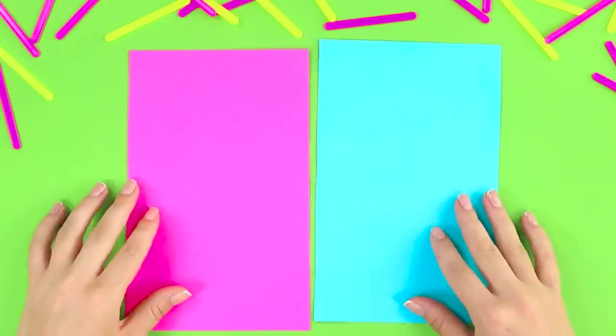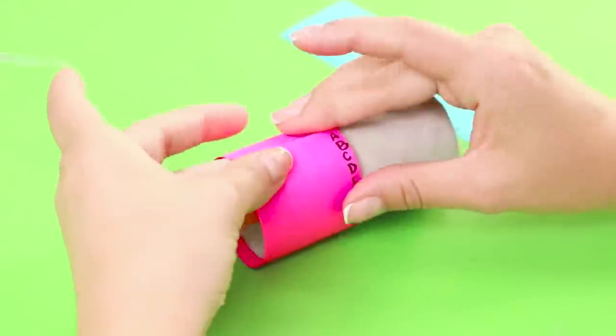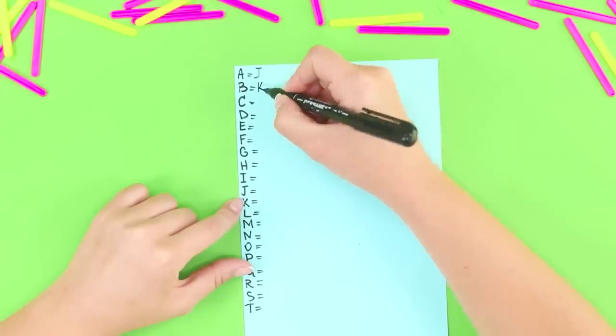We will need two sheets of colored paper. Cut out two long rectangles. Write the alphabet on the right side of one piece, and do the same on the left side of another one. Wrap a cardboard plug with this alphabet and fasten the edges with tape. Do the same with another piece of paper — we only need to write a key.